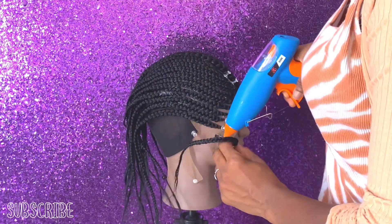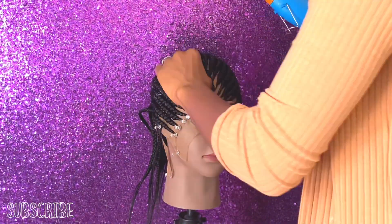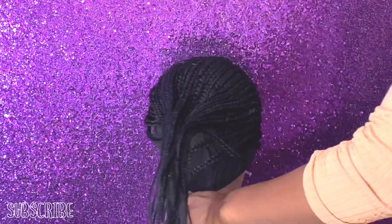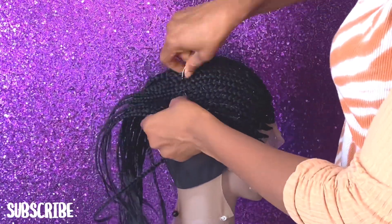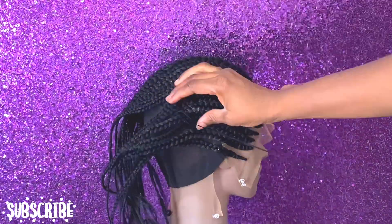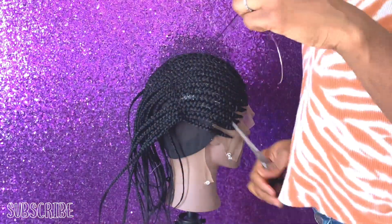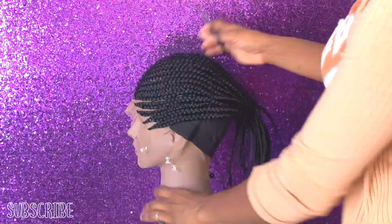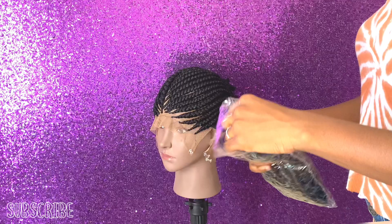After gluing it down, I'm going to glue the fronts so it doesn't keep popping up once I wear it. I wasn't taking off the pins while gluing, so I'm going back to glue those spots now. After gluing everything, I'm going to tuck down the hair so that when I cut it, it stays in place. Once you cut hair it can unravel by itself, but if you sew it down on the mesh dome cap it won't unravel all the way to the end.